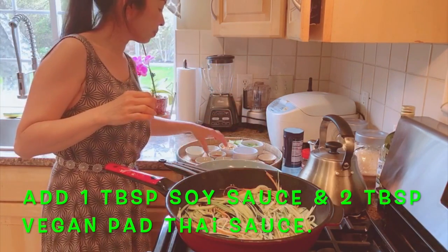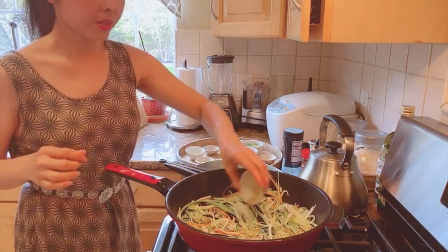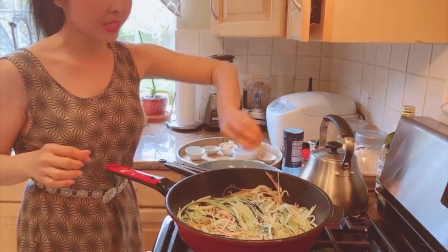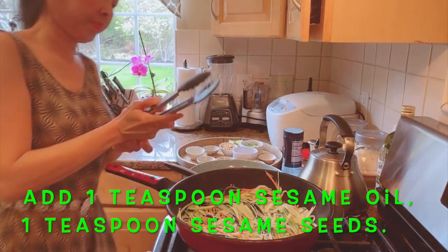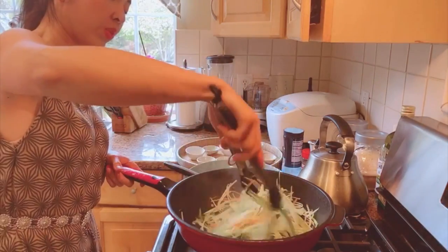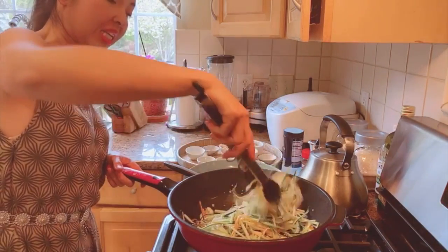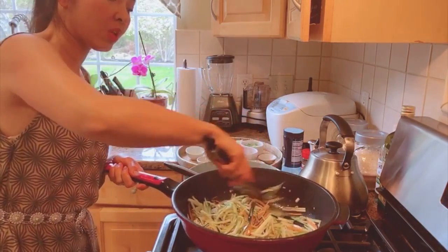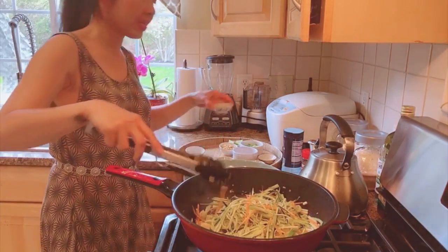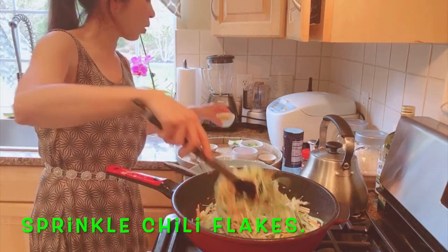Now we add the pad thai sauce, soy sauce, sesame oil, and sesame seeds. It's going to be a quick cook because we don't want the zucchini to get too soft or watery. We want the zucchini to stay crispy. Then we can sprinkle some peanuts on top.